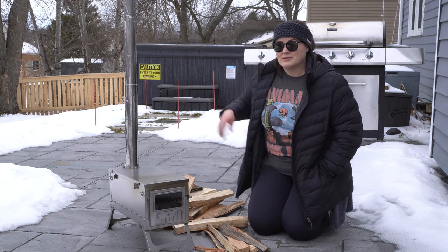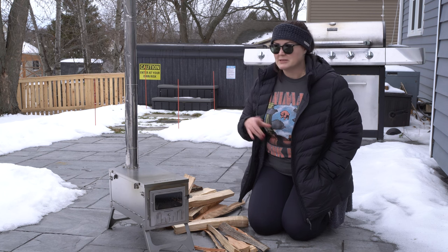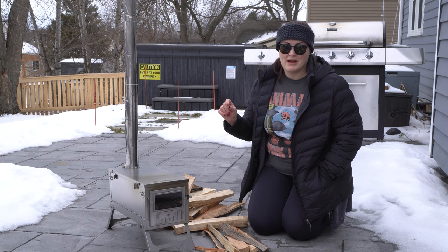I've got some guy lines for the stovepipe if it gets a little windy. Yesterday was really windy so I decided not to do the burn yesterday. Today it's really nice, so I think I'm going to be okay, but I will keep an eye out for that.